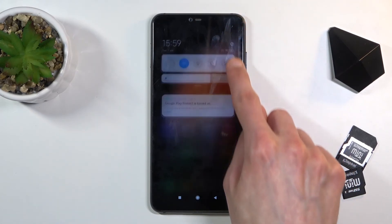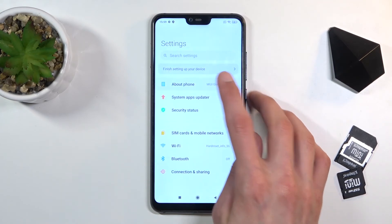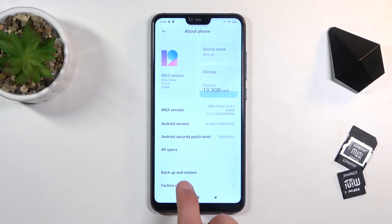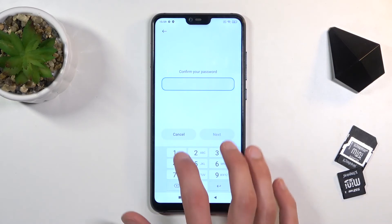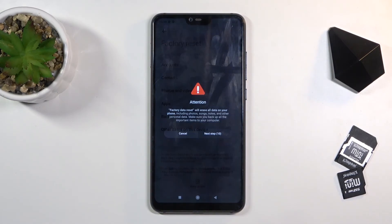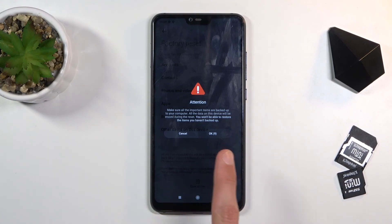From here we're going to go into settings, choose about phone, scroll down to factory reset at the bottom, and choose erase all data. Confirm the pin once more — one, two, three, four. This will give a two-page notification that it will remove all the data from the phone, which is what we want. Wait ten seconds and then click OK to begin the process.